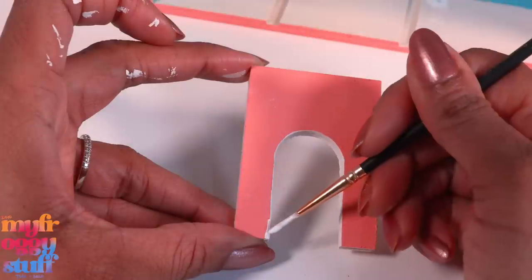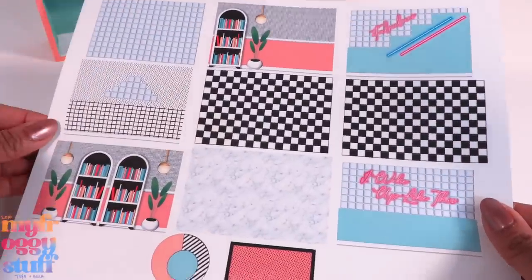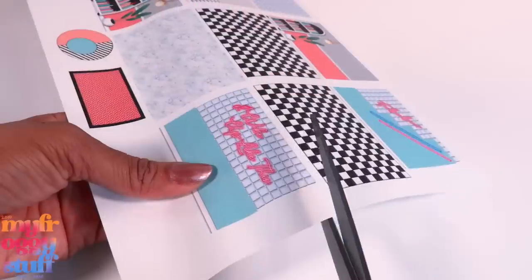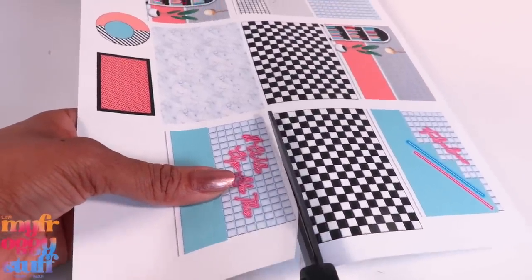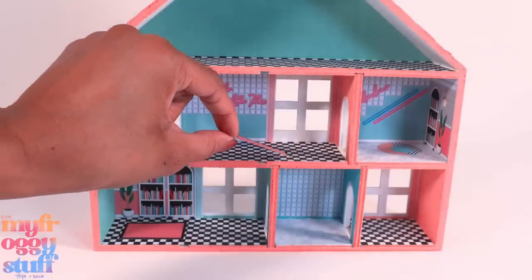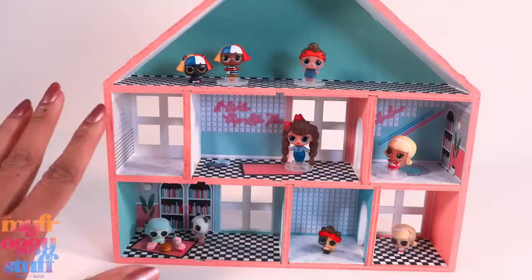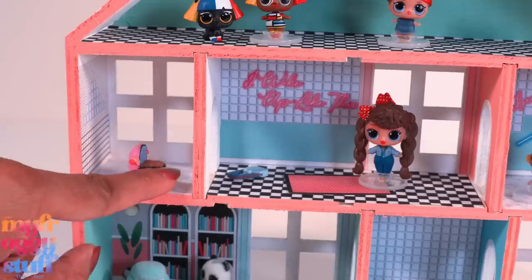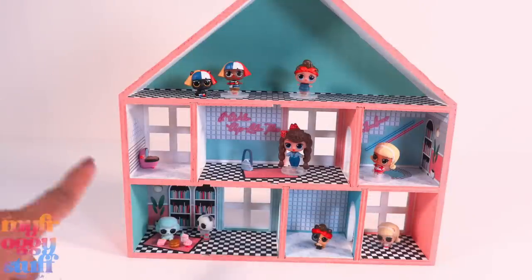We can paint it using a little acrylic paint to give each room a little color, paint on details, and add printables. I took some of the printables available on our blog, myfoggystuff.blogspot.com, and shrunk them down — I even used them to make a few new ones. We cut them out and use a glue stick to glue them into the house. We even have little rugs so our mini LOL Surprise and OMG dolls can feel right at home, and we can add tiny accessories like the toilet to this space.